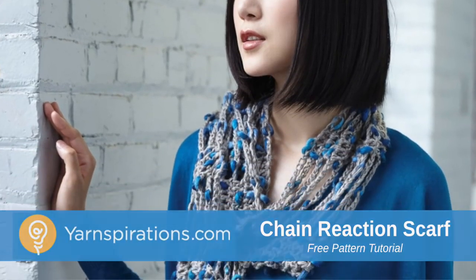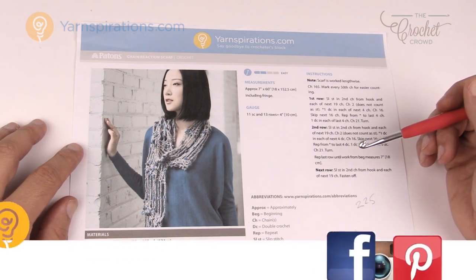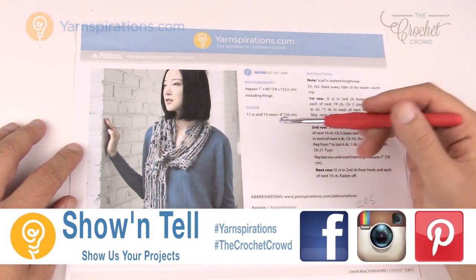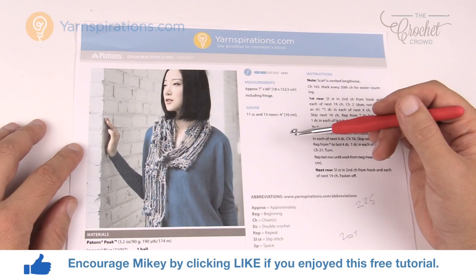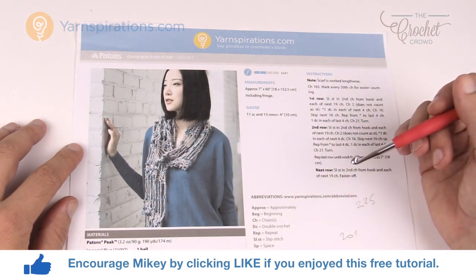In today's tutorial let's do the chain reaction scarf together. Welcome back to The Crochet Crowd as well as Yarnspirations.com. I'm your host Mikey. Today we're gonna work on this beautiful chain reaction scarf — it's more of an accessory scarf than anything. I honestly did this in a matter of a couple hours and it is really quite amazing. The yarn is doing all the work and it is really kind of cool.